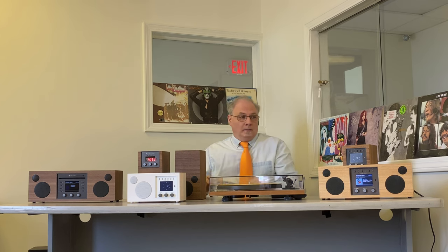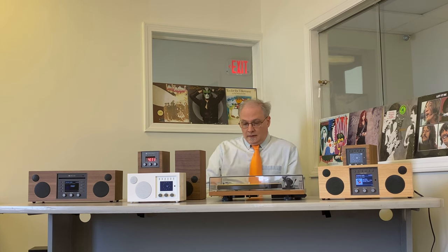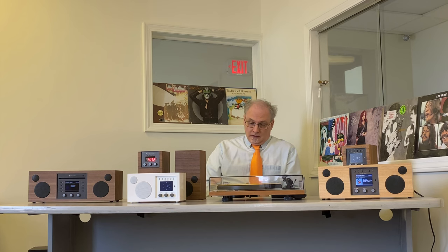There's one core feature set with all of our models — if you take the Como Audio Blue out of the picture for the moment — the Amico, the Duetto, the Solo, and the Musica have a bunch of things in common, such as they're all going to give you FM, Bluetooth, internet radio with tens of thousands of free stations, Spotify Connect whether you have the free or paid version, aux in, headphone output, a 30-watt per channel digital amplifier, nice wood cabinets, good sound, and custom drivers.